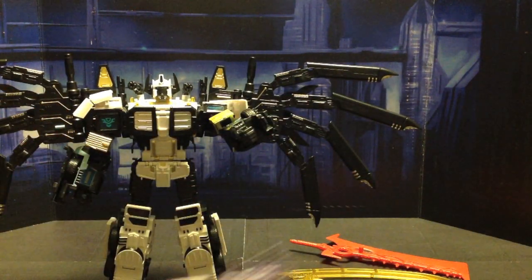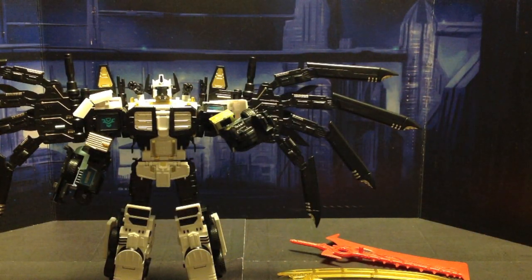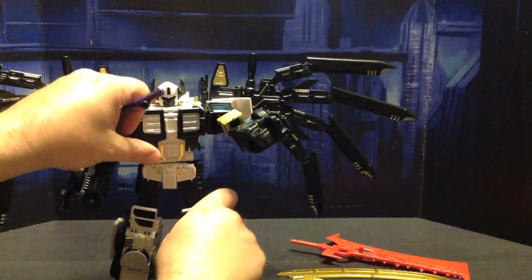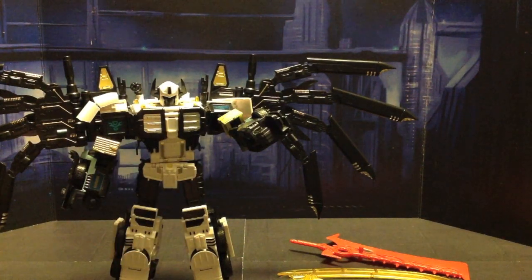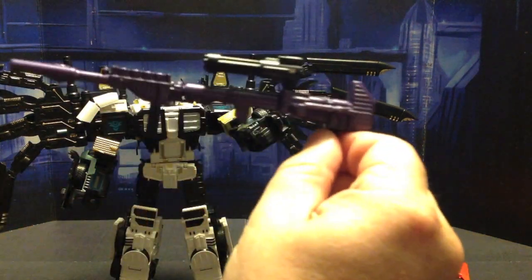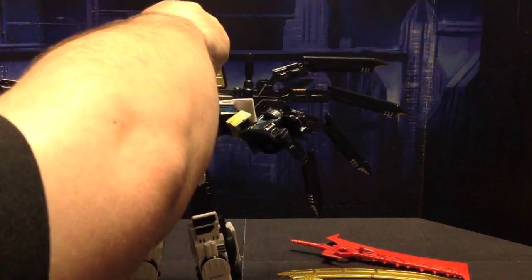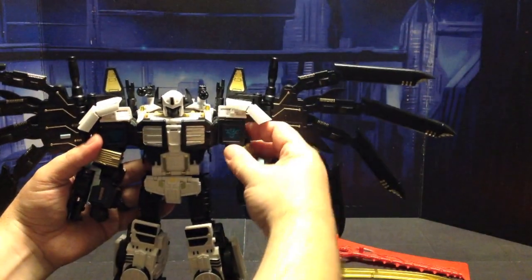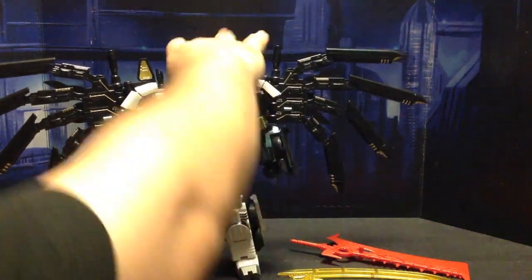So between two different swords, a scythe, and two guns that can be combined into one - you can even take his little Gatling guns and plug them into his rifle for an even more complicated gun. Here he is minus his shorter Gatling guns, and here he is minus all his weapons. He is a bad-looking figure. Just freaking awesome.